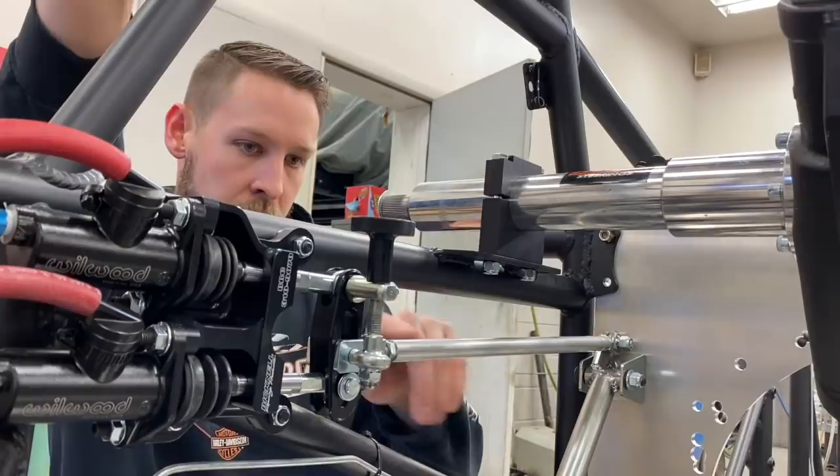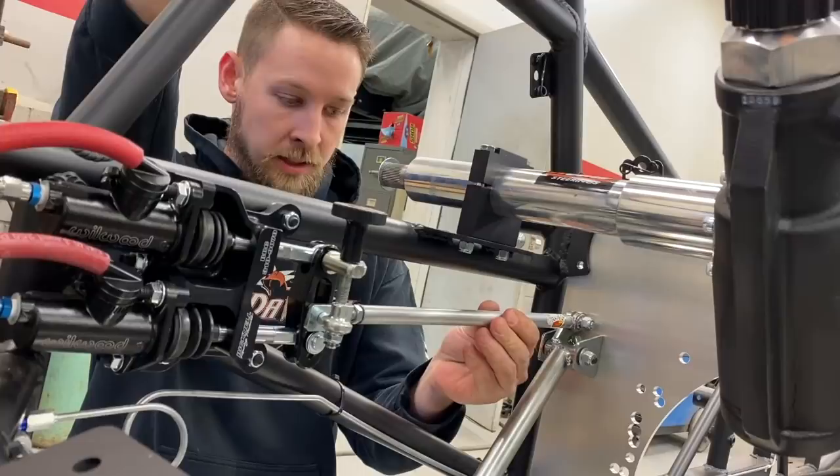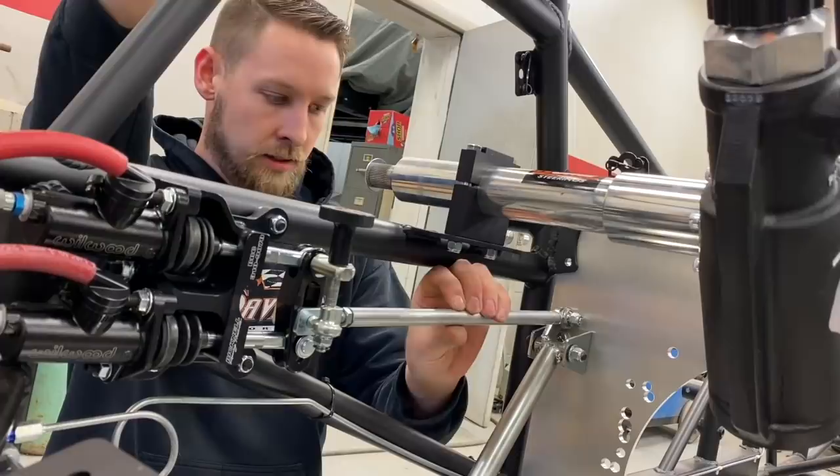When you install the radius rod between the brake balance bar and the pedal, make sure you put Never Seize on the threads - that makes it easier to adjust in and out. I like to adjust this pedal all the way out when I bleed the brakes. That way, the pedal doesn't come down and hit the firewall or some of your bulkhead fittings that would be here for the power steering when you're bleeding the brakes, so you get a full throw.